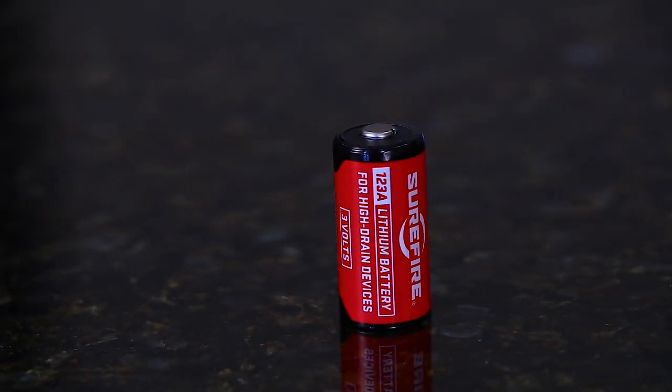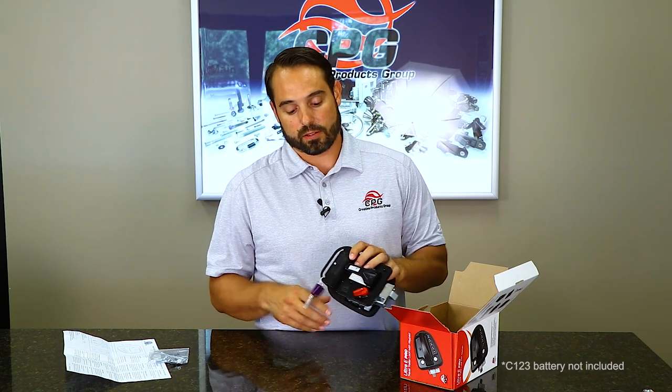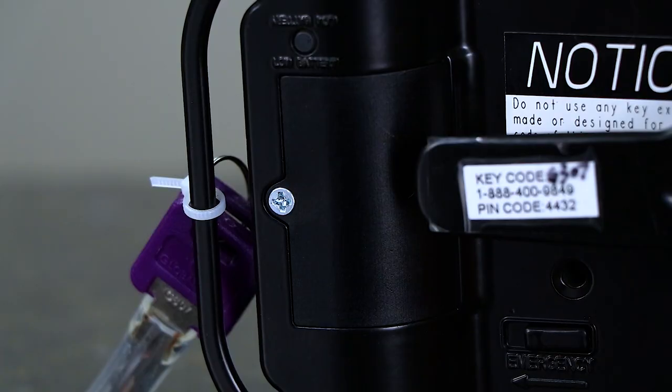It requires a 1CR123 battery, which is not included. There is a battery box right on the back side of it that takes a number two Phillips screwdriver.